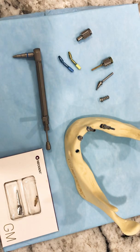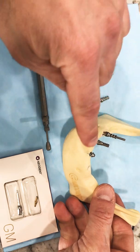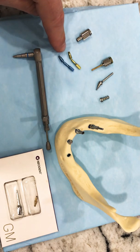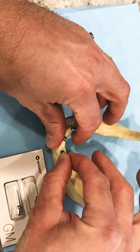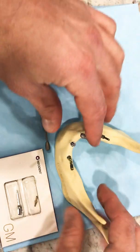Hi folks, I'm going to review a few things today. We're talking about full arch and placing our implants, putting the multi-unit abutments on and finding the correct angle. We have these new angulation pins that fit into the implant so that we can figure out the proper orientation of our multi-unit abutments.